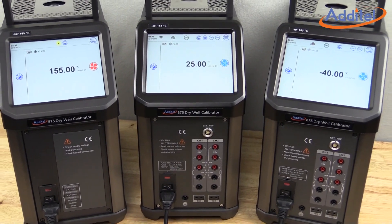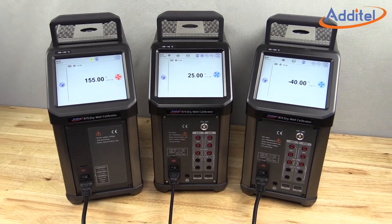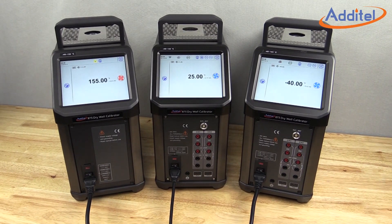Additel's 875 series temperature calibrator is a major improvement to traditional dry-well temperature calibration work. In this video, we will outline the key features and benefits of this new and exciting Additel product.